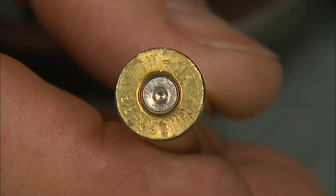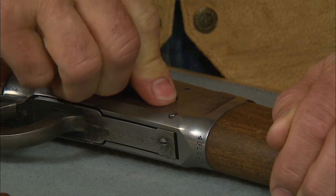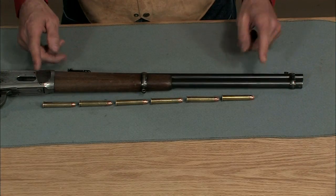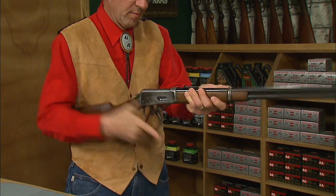Here I have some 38-55 dummies. To load, simply press the loading gate down with the nose of the bullet, then push the cartridge in with your thumb. The magazine holds six rounds, and a lever action rifle cycles much faster than most people would think.